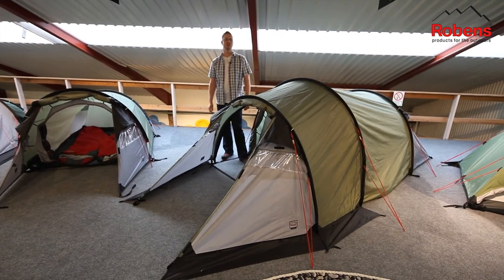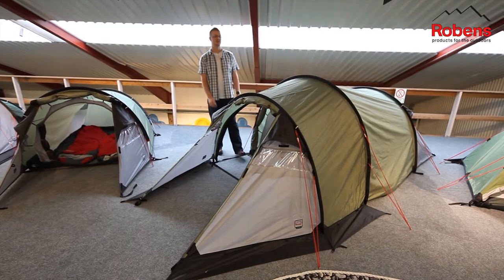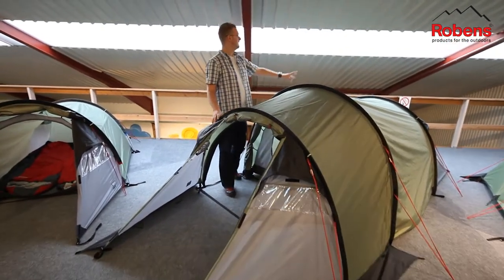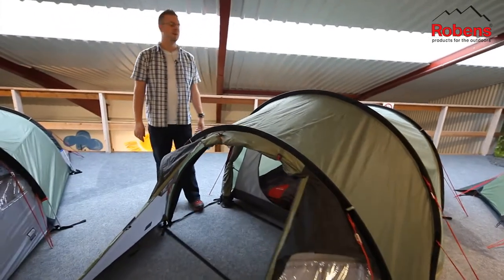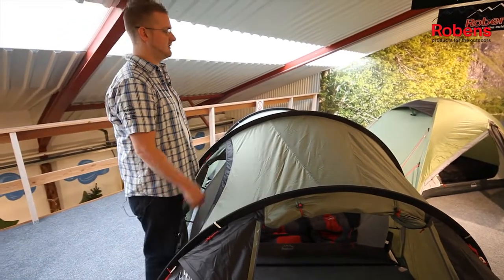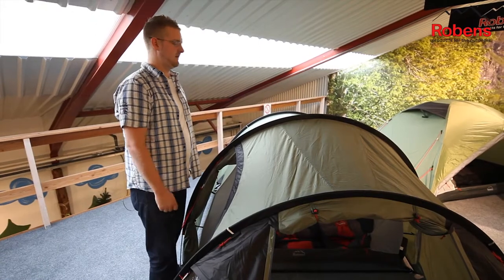Hi, and welcome to Robins. In this session we're going to be taking a look at our Light Dreamer, which is in our Adventure collection. The Light Dreamer is a spacious three-man tunnel design tent. The fabric the tent is made out of is our Hydro-Tex 5000, which is a PU coated polyester with fully taped seams and a hydrostatic head of 5000mm.